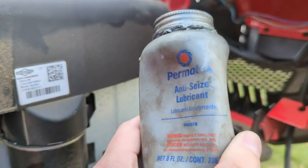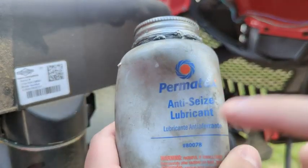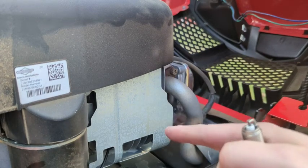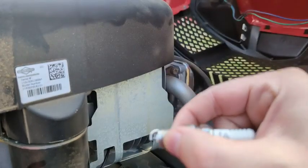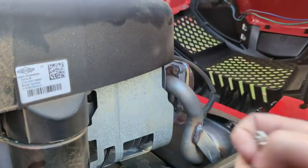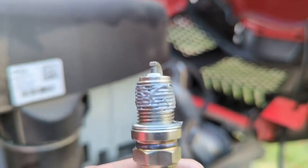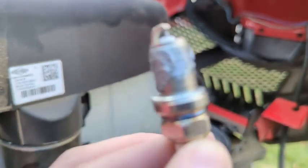One thing I like to do is take a little bit of anti-seize and put that on the threads. This is basically an aluminum lubricant — what it does is prevent the threads from rusting to the head where the spark plug goes in. So next time when you go to take it out and replace it, you're not gonna break anything; it'll come out just like butter. It doesn't take a whole lot — just make sure you don't get any on the actual electrode itself. As you work it into the block, the other threads will work the anti-seize into all of the threads.